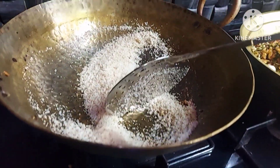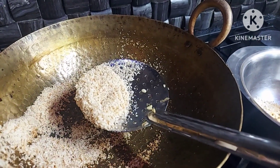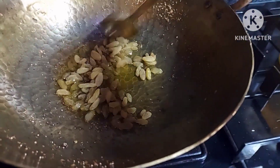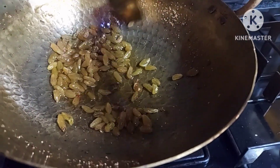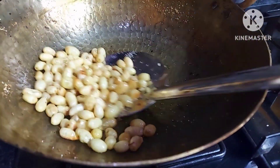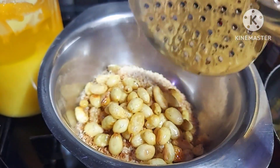So we add pumpkin seeds. Now we add some raisins.